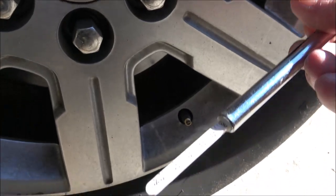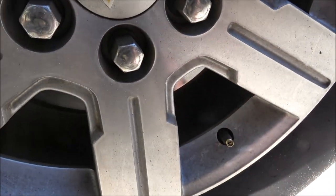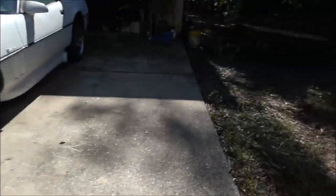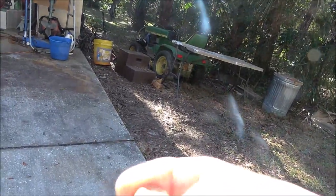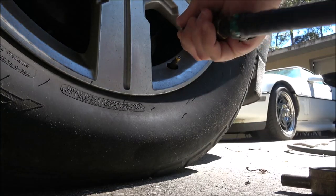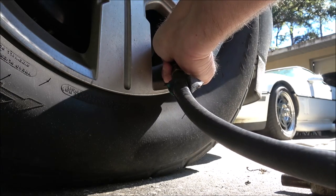This one's reading 30 pounds, so it is low, and the old gauge is reading about 28. These take 44 pounds so I'm going to put 42 in them. I'm going to drag the air hose out here — I meant to have it out already. Let me get the air hose out and we'll put some air in that tire.